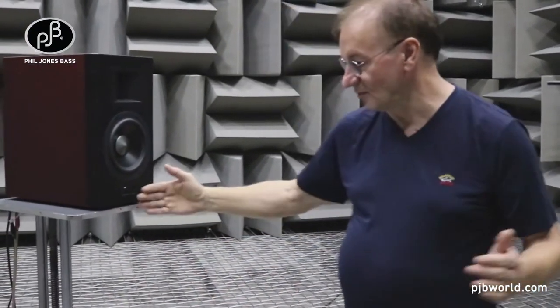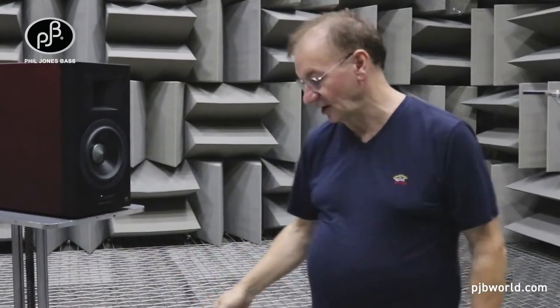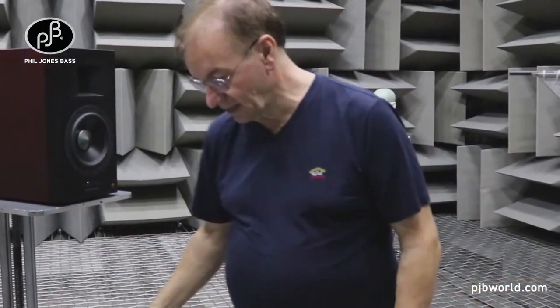We measure at one meter, we drive with one watt — 2.83 volts into 8 ohms. And because of the extremely low noise floor and no reflections from the wall, we get a true measurement of the loudspeaker.